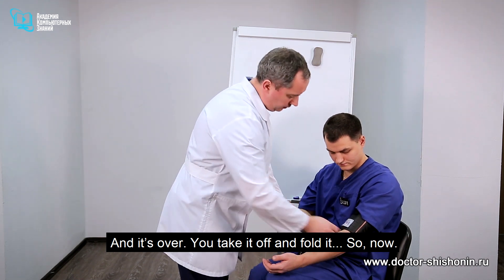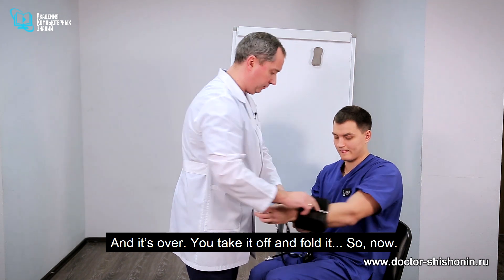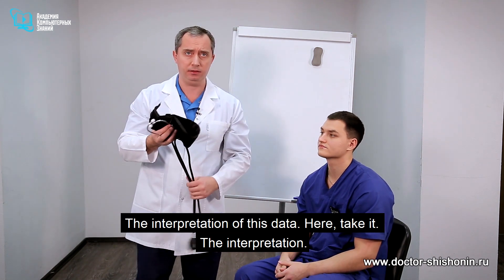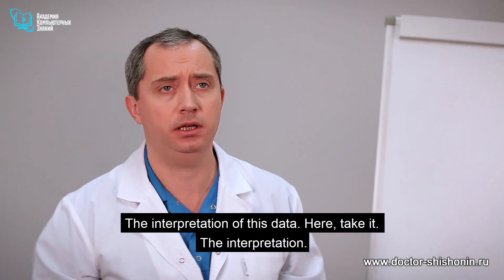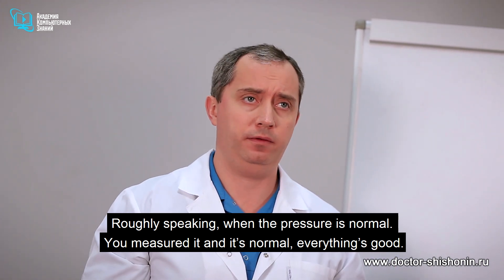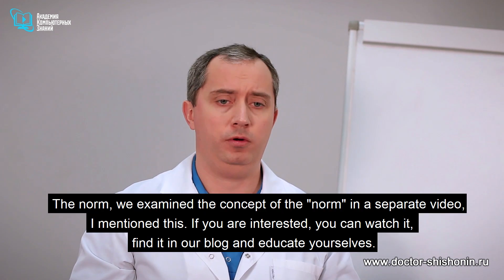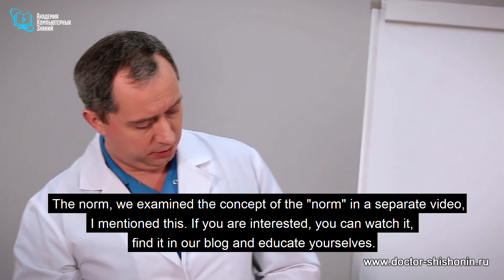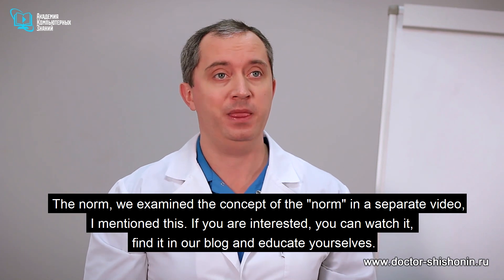Now, the interpretation of this data. When the pressure is normal, you measured it and it's normal — everything is good. We examined the concept of the norm in a separate video. If you're interested, you can find it in our blog and educate yourselves.